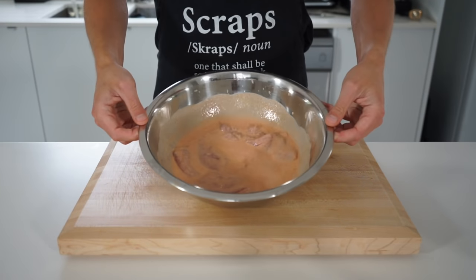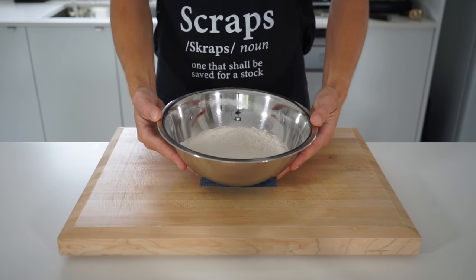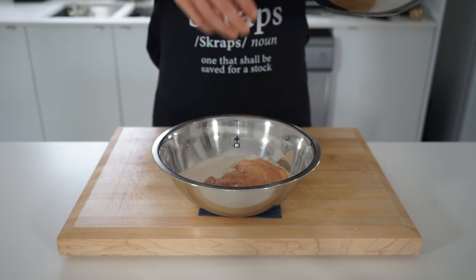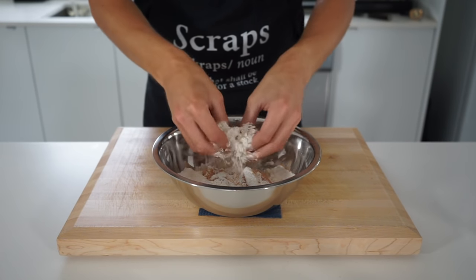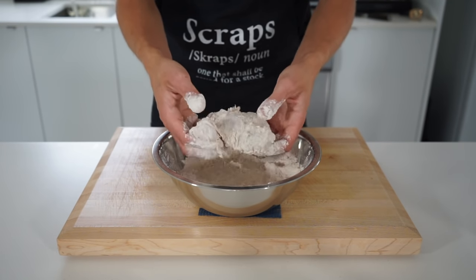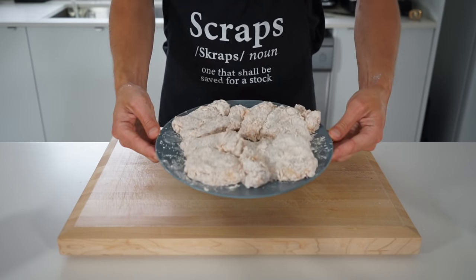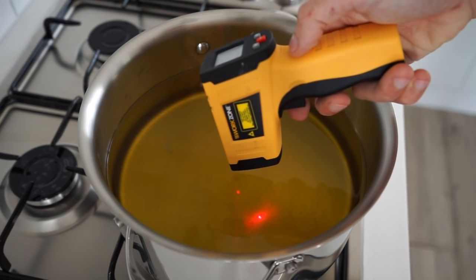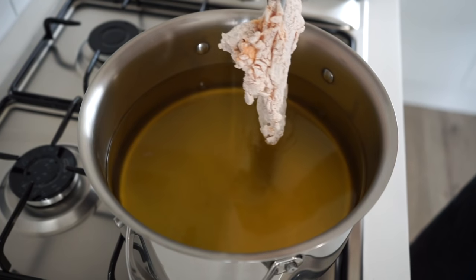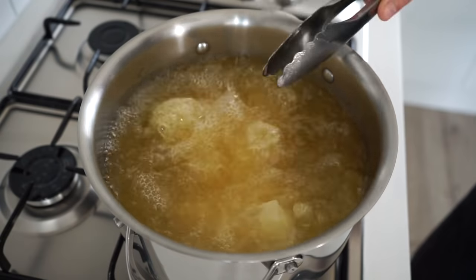Get out the marinated chicken, which will have enhanced in flavor and nicely tenderized, along with the flour mix. Place one thigh in at a time into the flour — you don't need to remove any excess marinade. Gently dredge the chicken making sure it's completely coated and there aren't any wet marinade spots in any of the little crevices. Then shake off any excess flour and place it onto a plate whilst you do the other thighs. Once the oil is at temperature, gently place in the dredged thighs, doing this in batches if need be, placing the chicken away from yourself to avoid any oil splashing back.